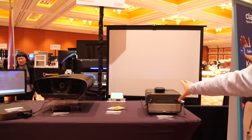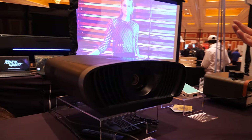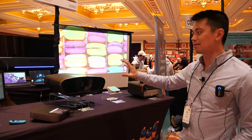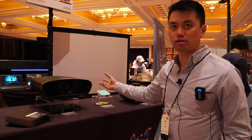So they're both 4K — this one is meant for portability, and that one is for mounting on the ceiling. If you have a dedicated movie room, you can mount it up there. It's got better color reproduction, it's brighter, and it has better speakers.